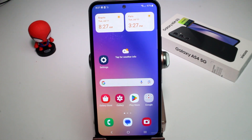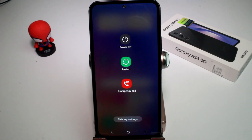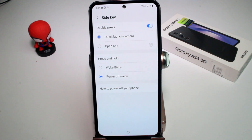Did you know that you can customize your power button? When we press and hold our power button, we're typically going to see power off, reset, and emergency call. But if we press on side key settings, we can do a lot of other things — for example, open an app or wake up Bixby.